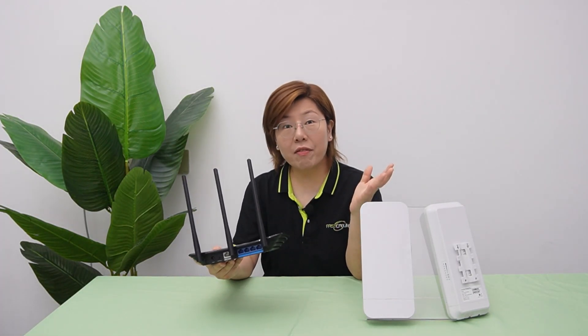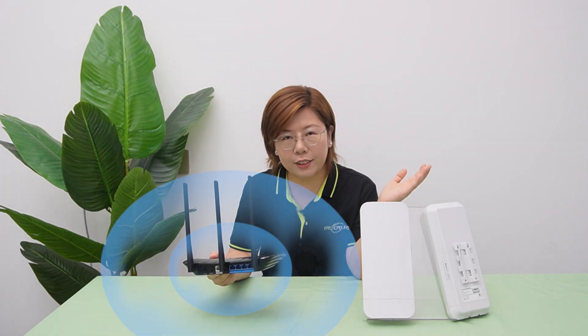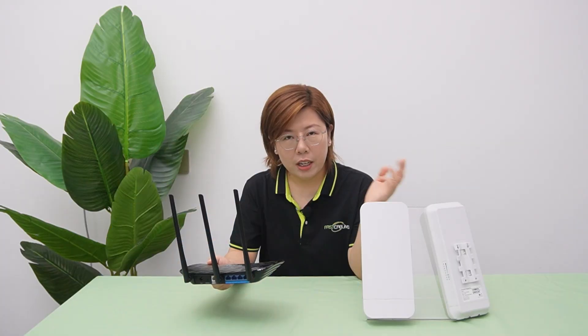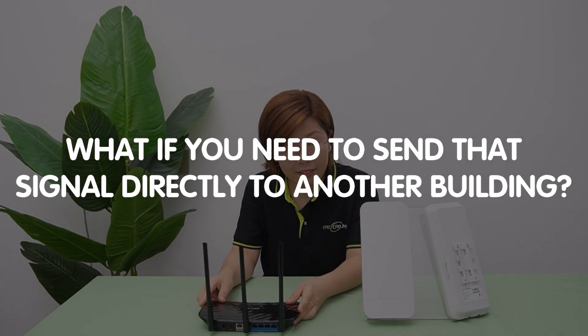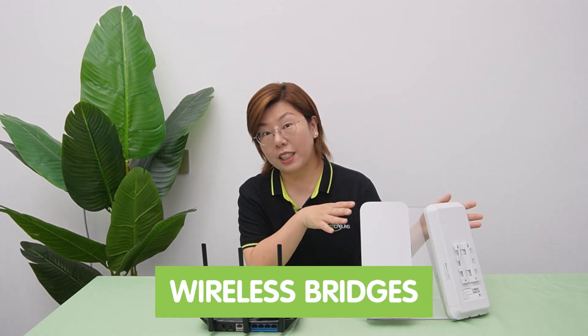So you know how Wi-Fi works, right? It's like a router shouting, 'Hey devices, come party over here,' and blasting signal in all directions. But what if you need to send that signal directly to another building, like your garage, studio, or your neighbor's office? Well, that's where wireless bridges come in. So let's break it down.